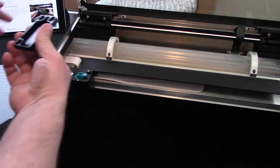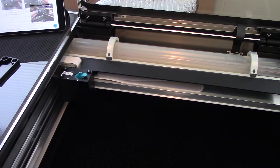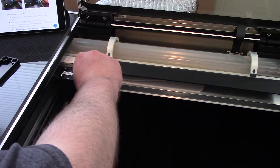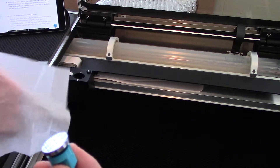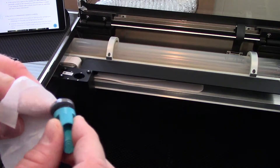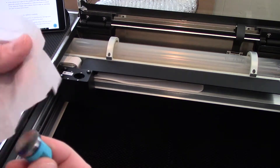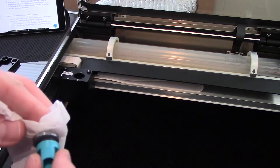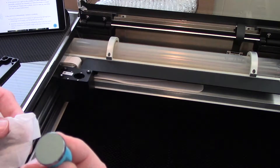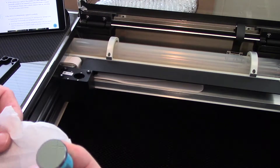Now I'm going to remove the mirror from inside of the printer head. You only need to do this every 120 hours of use, but given how dirty my machine was, I'm doing it anyway. Carefully remove the top of the printer head and then remove the mirror. Gently clean it, check it for damage, and replace it just like it was before, then put the top back on. If there's any visible damage to your mirror, take a photo of it and contact Glowforge for assistance.